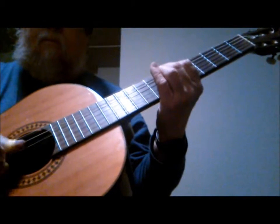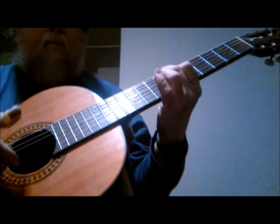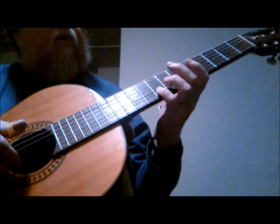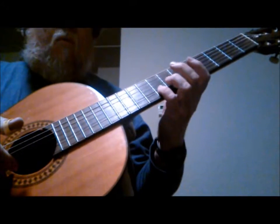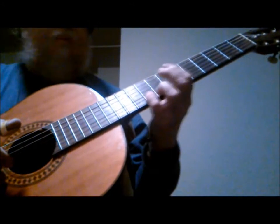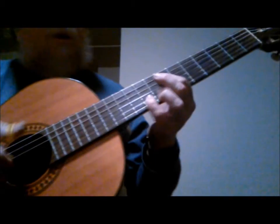Then you'll hit the E string open, 1st string, and then you'll take your little finger on the 8th fret, 2nd string, which is a G, and you'll slide up to that G sharp on the 9th fret, 2nd string. So that lick goes like this.